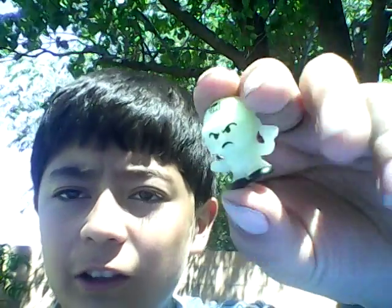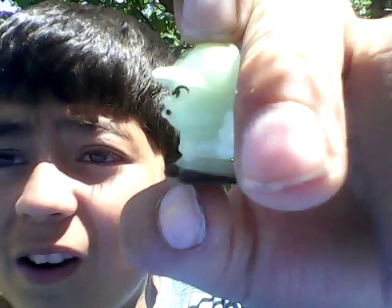Last but not least, it's a rare figure that comes with it. He glows in the dark — here's the coach. I don't know if you can see him glow, but he's really cool. He looks like a ghost though.